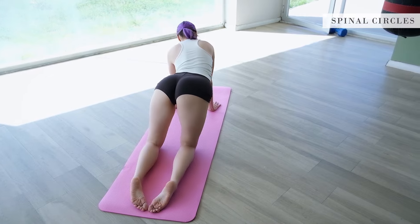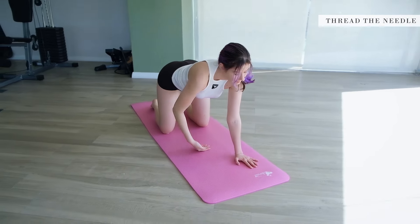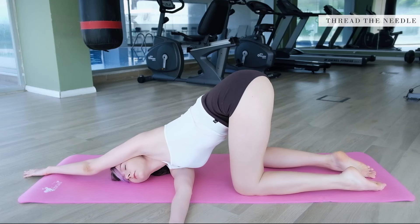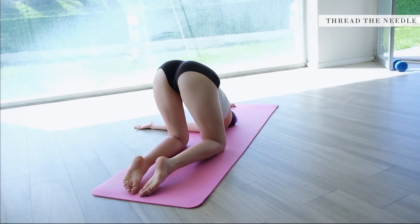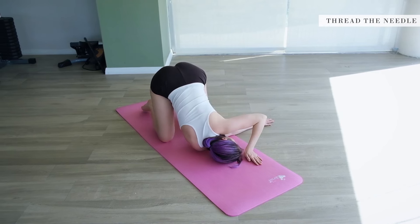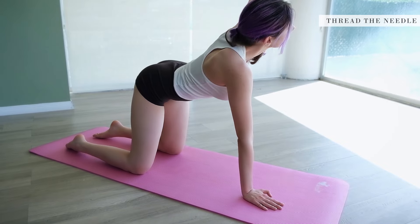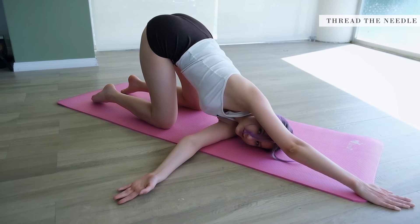Coming back to tabletop pose, left hand reaches up, then right hand goes underneath the right shoulder — lie down here for a while. Put your left hand behind your back and take hold of your hip. Take a moment here, then come back to tabletop pose. When you're ready, reach the left hand up and thread it under near the right arm. Right hand reaches towards the top corner of the mat. Stay here for a while.